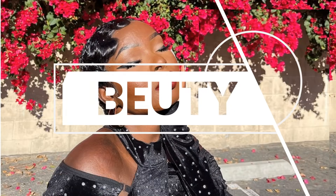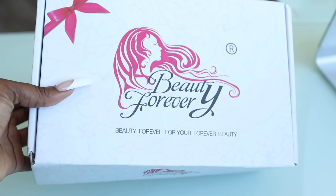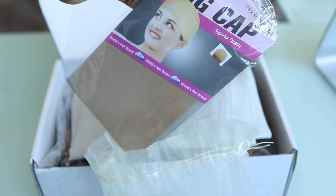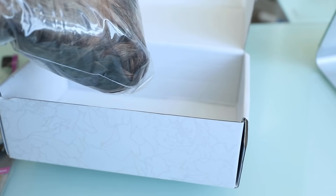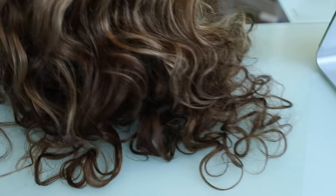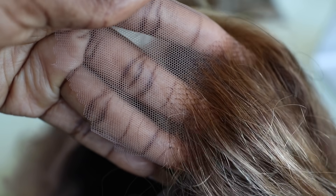Before I get into my life update, I want to mention that this video was brought to you by Beauty Forever. They sent me this unit, but I actually purchased from them a little while ago — the unit I got was similar but curly, with kind of the same color. So today I'm going to show you how I make it into my thing as I give you guys a life update. Let's get into it.